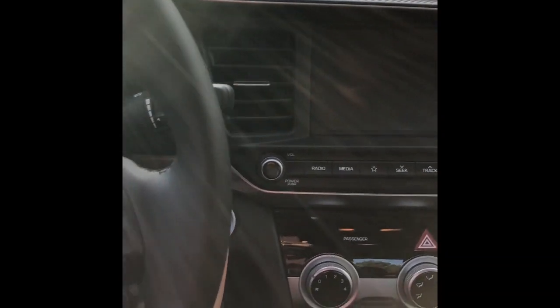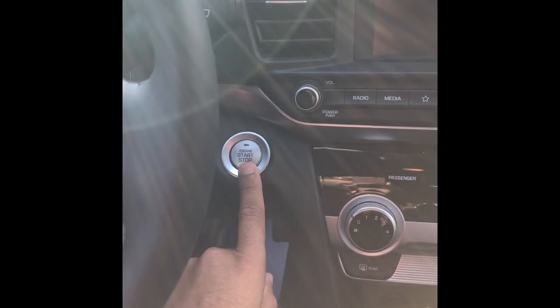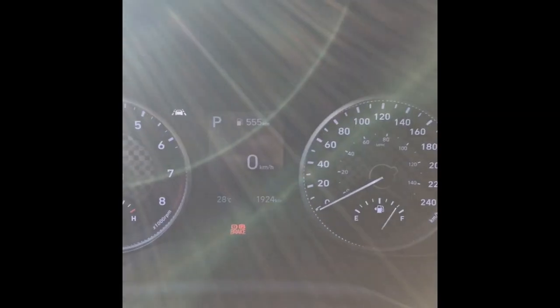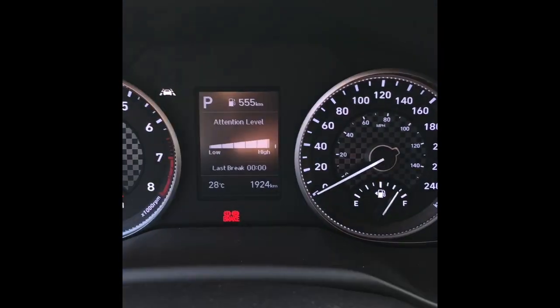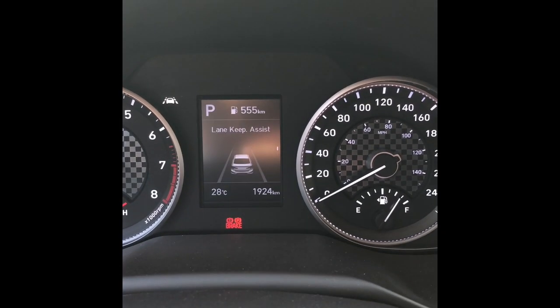Let's fire this baby up. To start the vehicle, you have to have your key in your pocket and press the brakes. The instrument panel shows that the vehicle is on and displays the range. You can cycle through the displays — speedometer, lane keep assist, and different options for viewing your attention level.